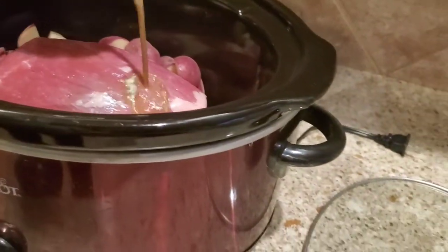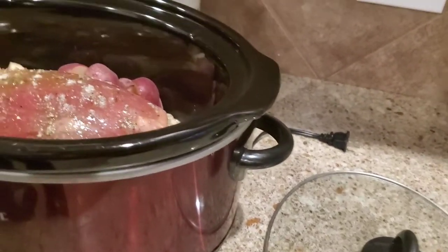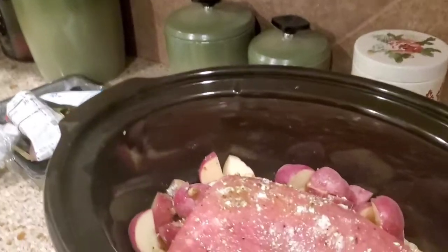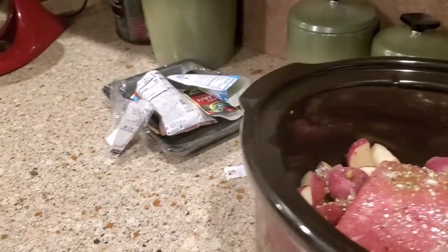You just dump it in just like so. Normally I'll take the cup, fill it up with a little more water to get all the clumps out because it's so well seasoned. I'm just going to plug this in and put it on low. That's it.